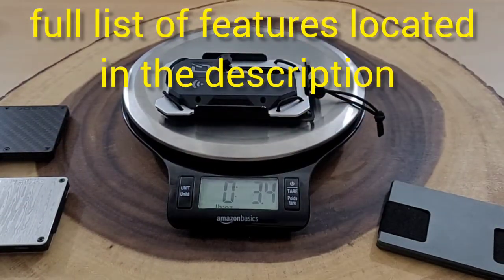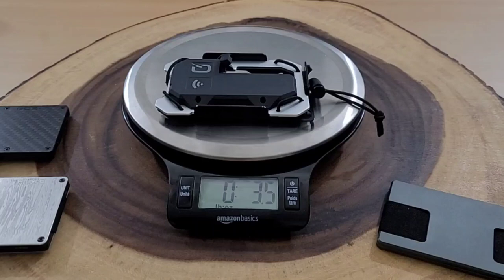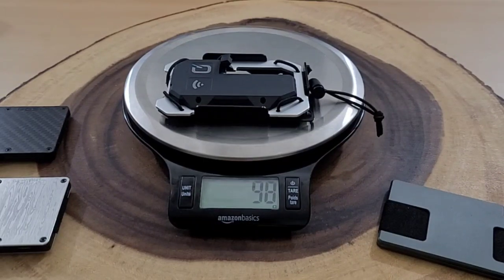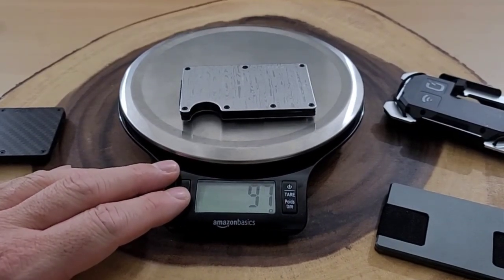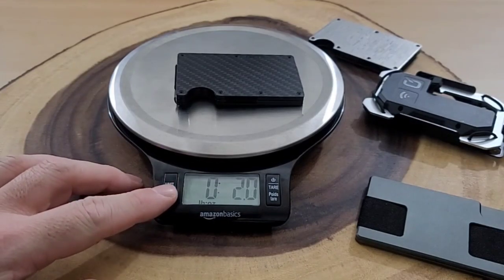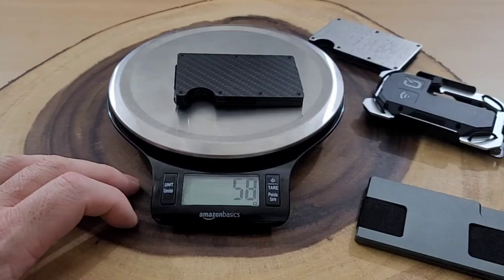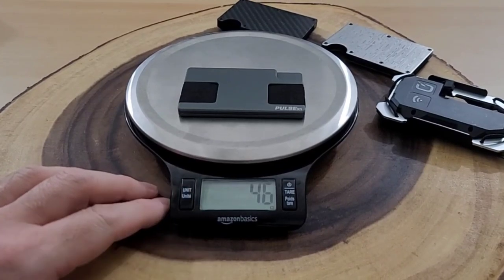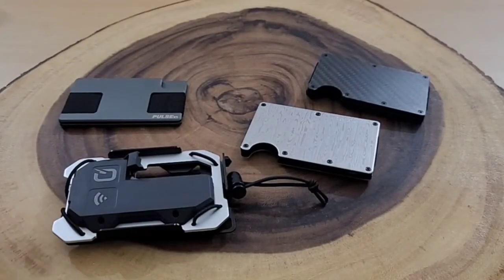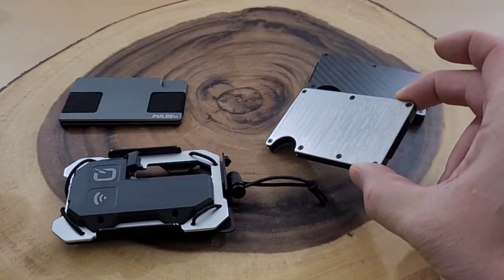Now let's get right to reviewing the QuickLight TAC Tracker — their newest TAC wallet. I want to get a quick weight: it's 3.5 ounces, or 98 grams. Comparing to other popular minimalist wallets: the Ridge Wallet is 3.4 ounces and 97 grams, the Rossum is 2 ounces and 58 grams, and the lightest is the Pulse X1 by Gear Infusion at 46 grams. So the TAC Tracker is definitely the heaviest of the bunch, though not too far from the Ridge Wallet.